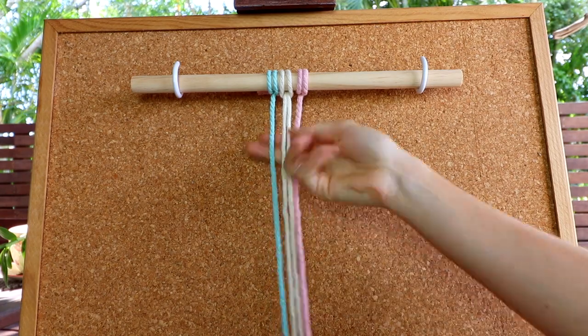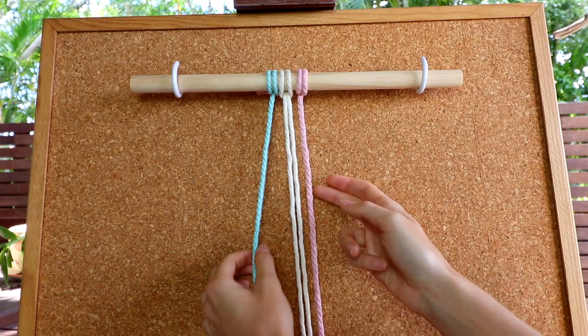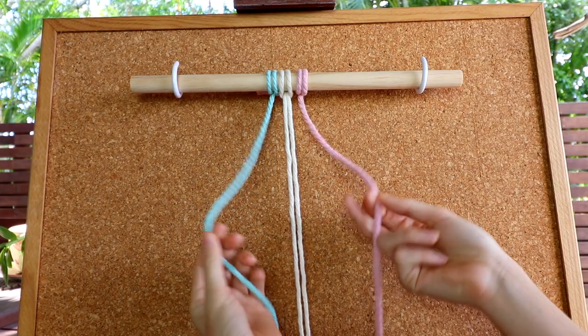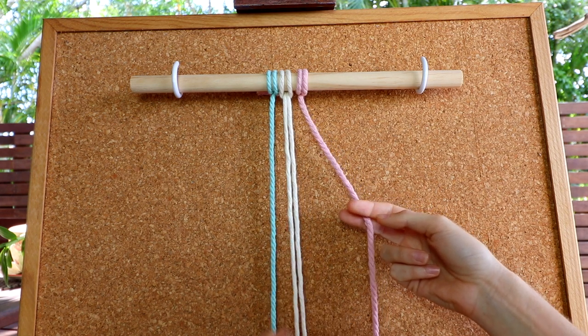Let's get straight into how we create the square knot. For a macrame square knot you'll need at least four cords: two working cords and two filler cords. Your working cords are the ones you use to create the knot, and your filler cords are the ones that sit inside the knot while you're creating it.